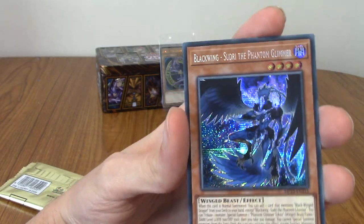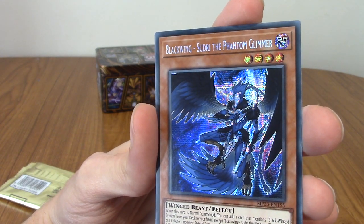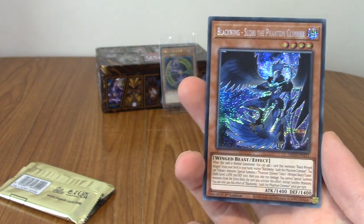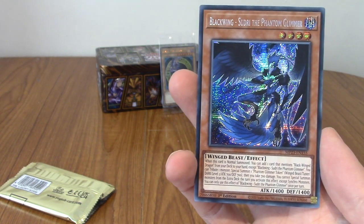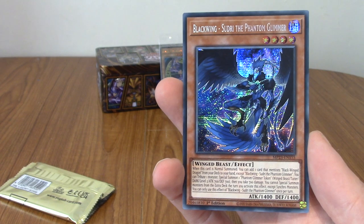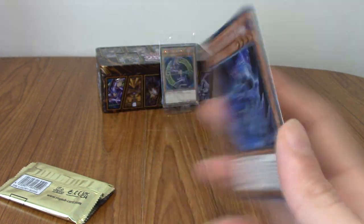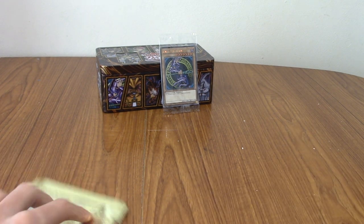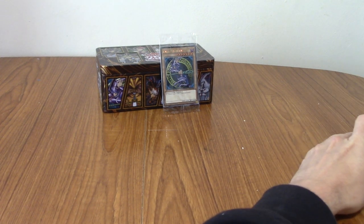Our final card is a Blackwing — Sudri the Phantom Glimmer. Cool. I know Blackwings have been a thing for years and years. I want to say — not Arkvi, I can't remember the one after GX, but whatever that one was, Blackwings were a big thing. Well, that was kind of fun. Maybe not for you guys watching — I'm sure anyone watching who's a Yu-Gi-Oh fan is probably shouting at the screen that I've got loads of things wrong.